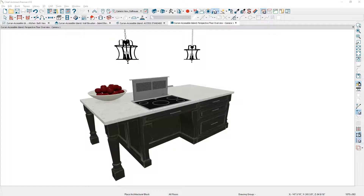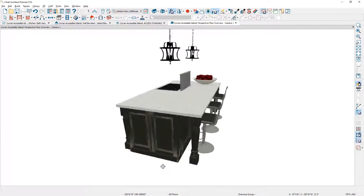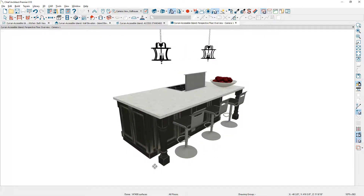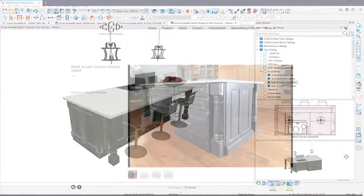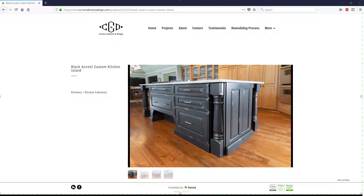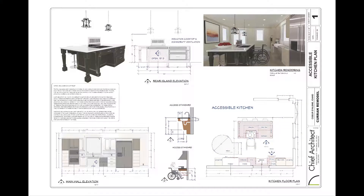Welcome to the Accessible Kitchen Island Seminar. In this video, I'm going to cover the process of creating a custom island that meets the NKBA accessibility guidelines. You can add this island to your own library and use it for future designs. I'd like to thank Curran Cabinetry and Design of Madison, Wisconsin for allowing me to replicate this island they designed. The island used will be in a separate Accessible Kitchen seminar. Let's go through the steps to build this island.